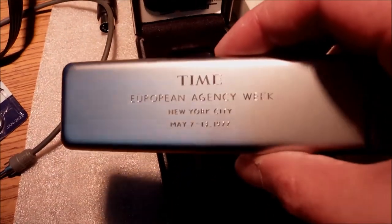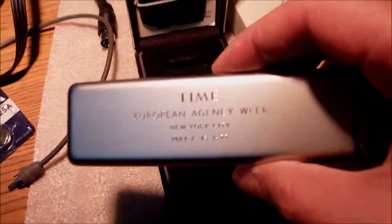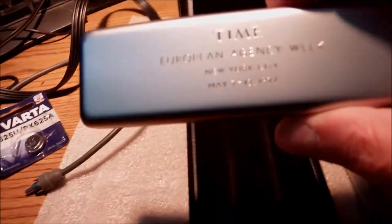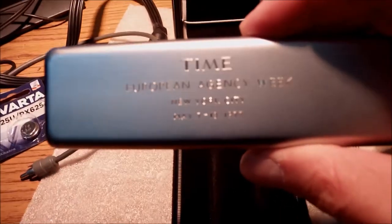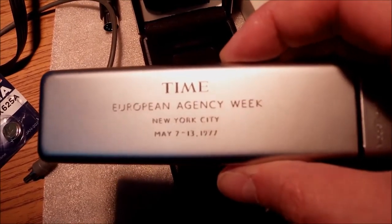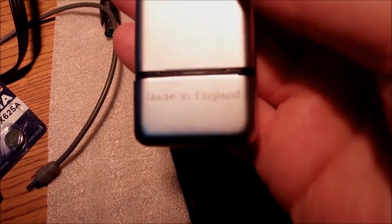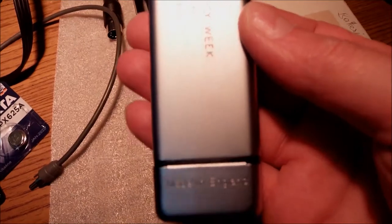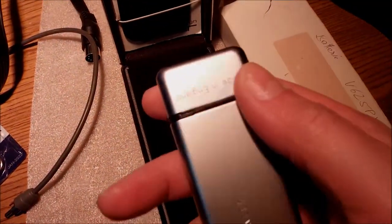The machine was given as a gift to every participant by Time Magazine back in 1977. They were so lucky to get this gift back in New York City that day. And of course it is made in England — those were the days when calculators and computers were still made in England.